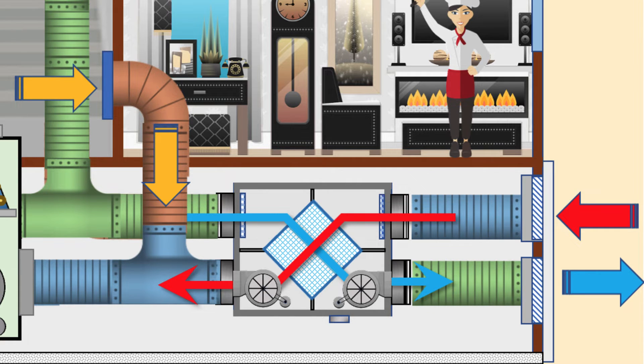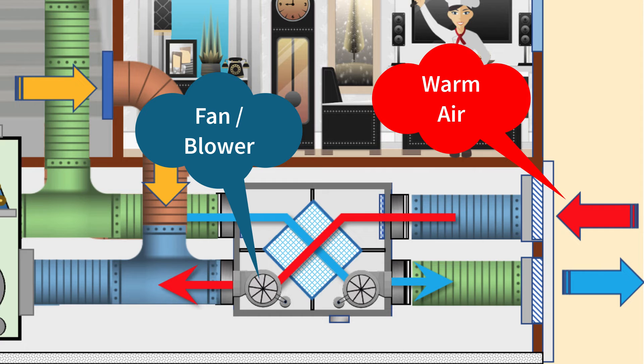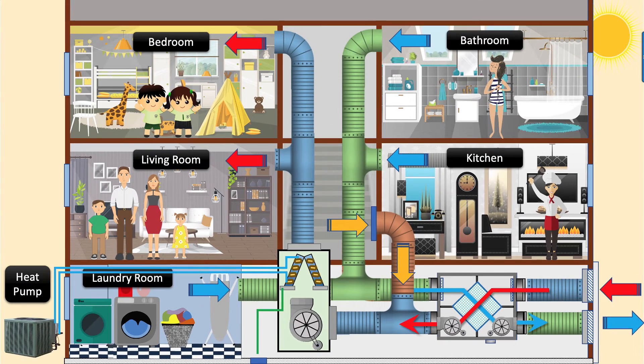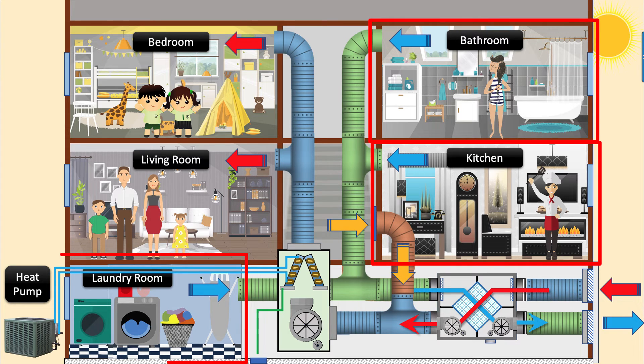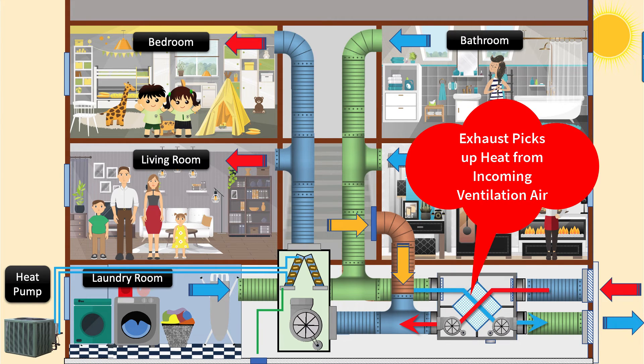Summer mode. The process is the same as in winter, except that warm air is now brought in with the ventilation air. The blower sends the warm fresh air into the heat exchanger where it rejects heat as it crosses paths with the cooler exhaust air. The heat exchanger is warmed up by the ventilation air entering the building. The cooler exhaust air from the bathroom, kitchen, and laundry is filtered before the blower sends it across the heat exchanger, where it picks up heat before being exhausted outdoors.